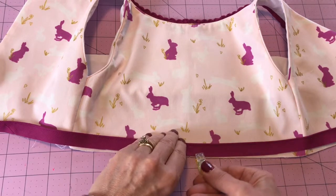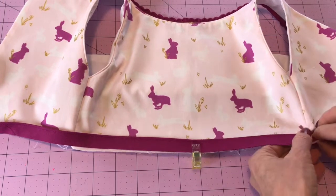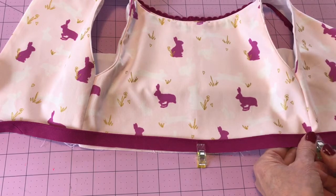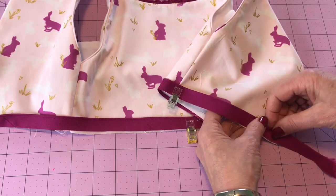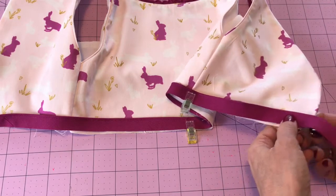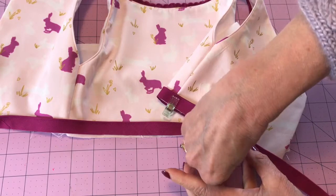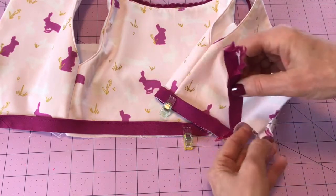I'm going to use my clips and I'm lining up raw edges. As you can see, I have the lining pulled away so I'm only clipping this to the fashion fabric. When we come over to the back edge, I've taken a pin and pinned that lining up out of the way just to make sure I don't catch it.